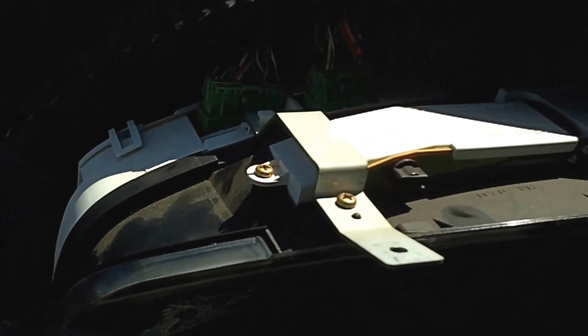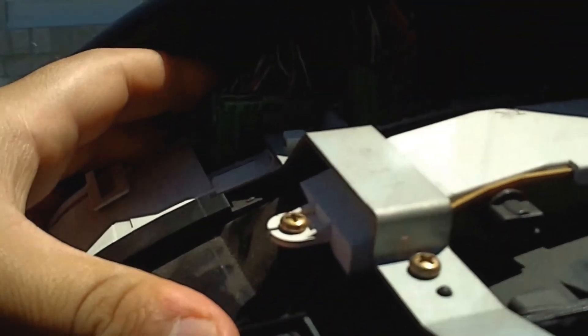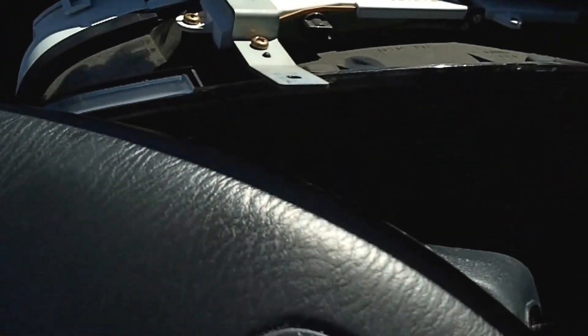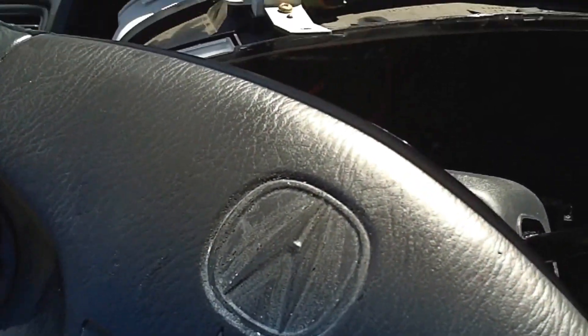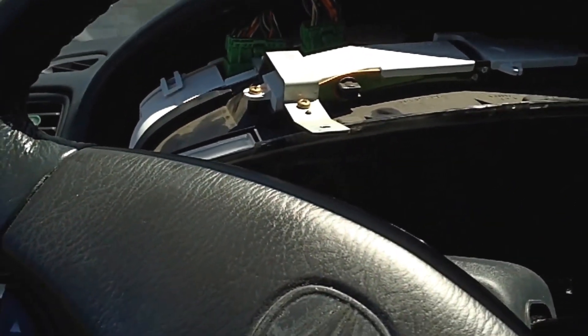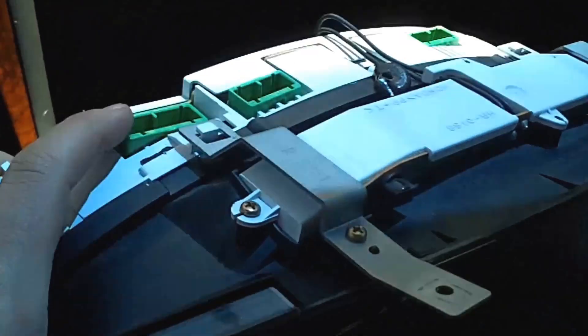You can see I'm trying to get the cluster out right now but there are some plugs here in the way, so I'm going to have to unplug those. There's one, two, and then a third one back there. They only plug into one spot — they're all separate sizes — so no need to label them or anything, but those will have to come out to pull the cluster completely out.